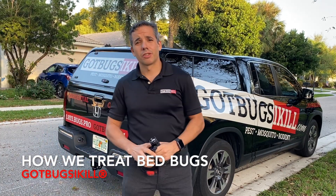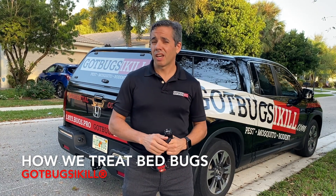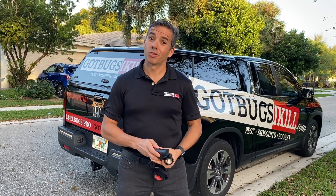Good morning South Florida. Today we received a call from a customer saying that potentially they have bedbugs, so we're here to do an inspection. I have my headlamp and a flashlight. Let's go check it out.